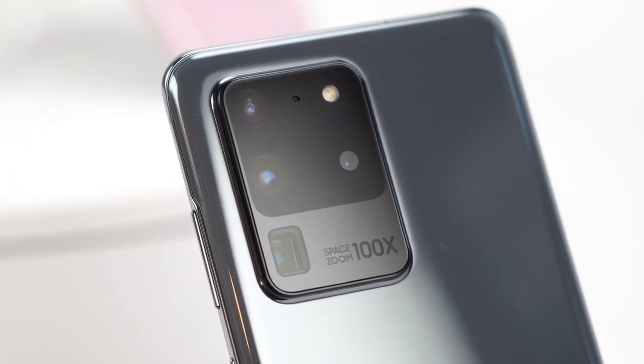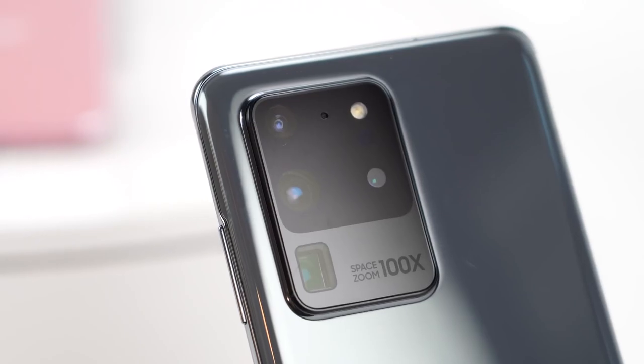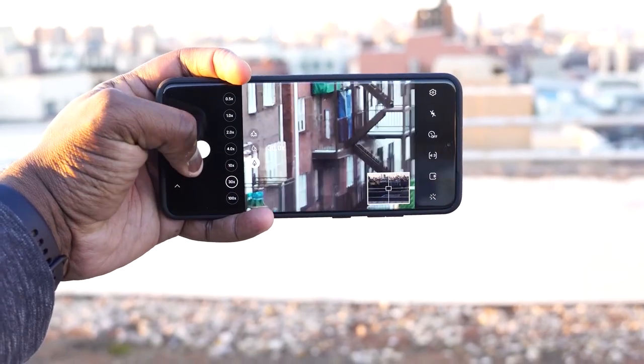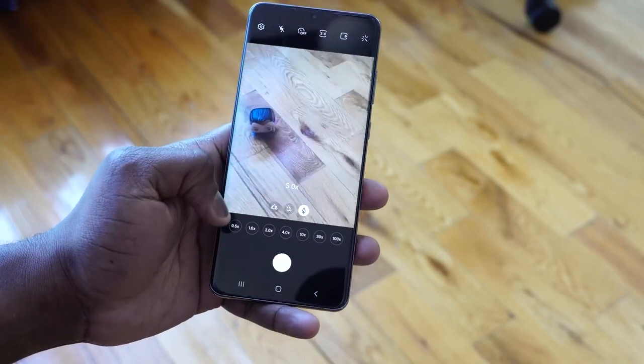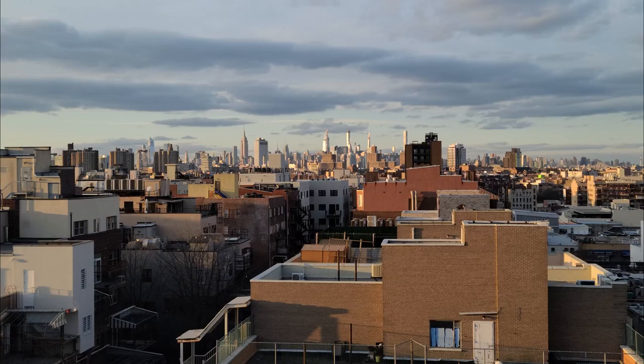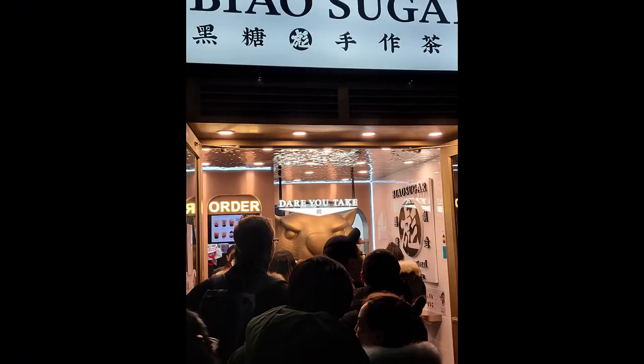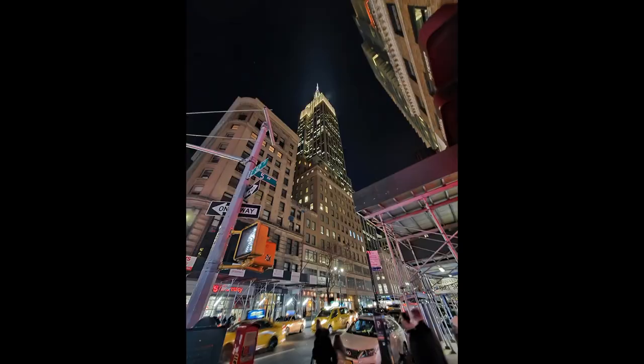It does a lot of things. There's 100x Space Zoom — 100x is something you're not really going to use — but 30x, 10x, and 5x work out really well. I like the fact that they work in almost all scenarios: low light, daylight. It's great. If you really want to see more about the camera, go check out my S20 Ultra versus iPhone camera video — that's a really good example there.